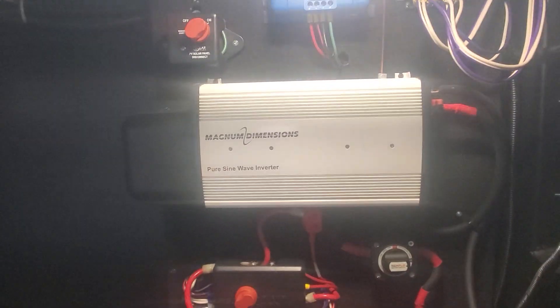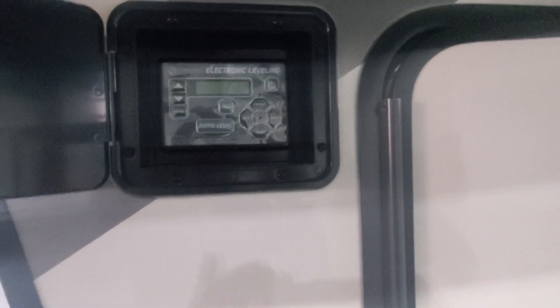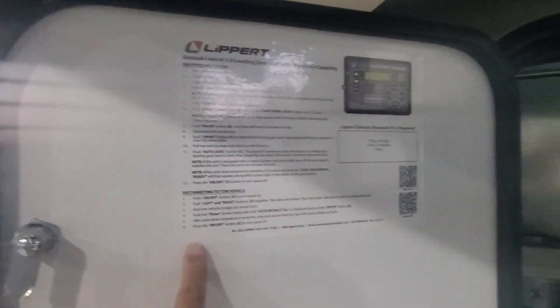So when you want to close this all down, all of these switches need to be turned off. We've got some LED lights outside. This is your auto-leveling system by Lippert. Turn it on here and you'll be able to go through and level off your camper. I've got a really cool video that shows you how to use it and a little reminder sheet inside.